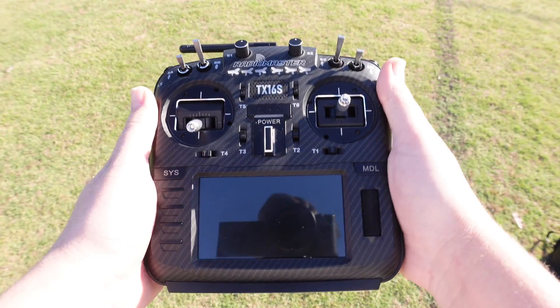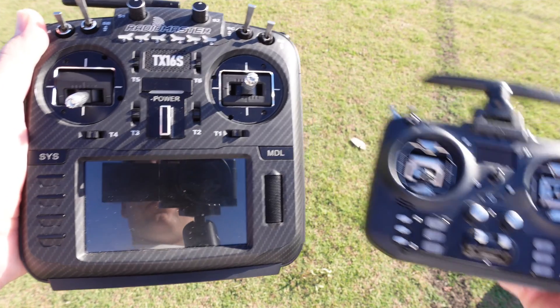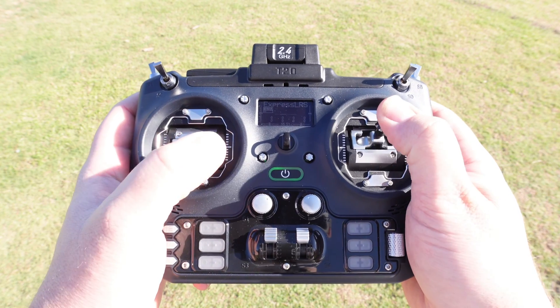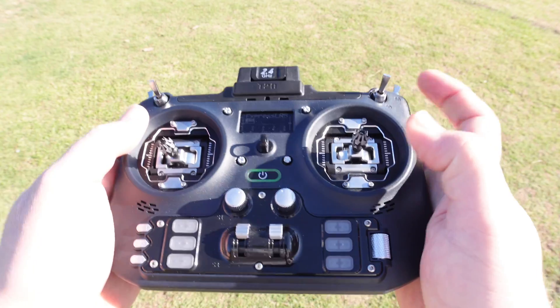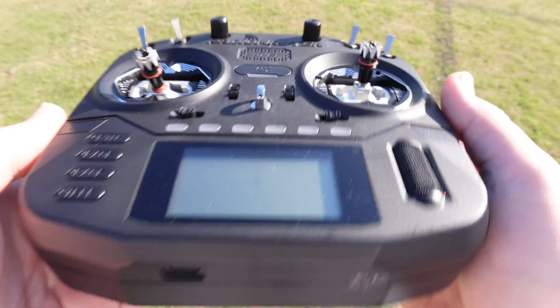If you want a box style radio with standard or full size gimbals, most people would say the TX16S Mark II, but I actually wouldn't recommend it unless you fly RC planes or helis. I think you'd be better off buying the Jumper T20, though like the T-Lite you'll probably have to get it from AliExpress or Banggood. If you want to buy locally, the RadioMaster Boxer is carried by most stores, so that's the one I would go with. If you have any questions, I'll see you over in the Hangar. I'm Darren Allett — until next time, don't forget to send it.